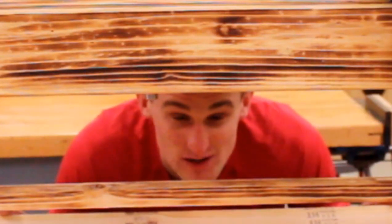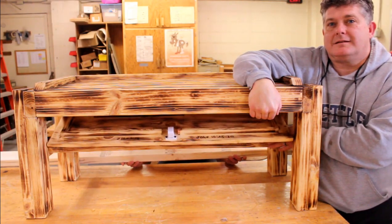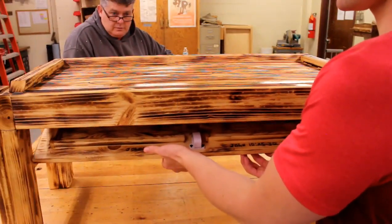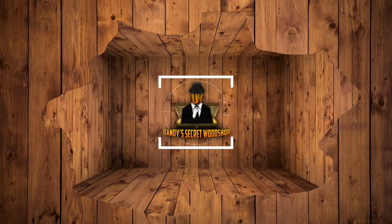Hi, I'm Andy and in this video we're going to show you how to turn this into this. What's up YouTube? I'm Andy. And I'm Dad. And we're the father and son duo that love making secret stash furniture out of your local lumber yard.